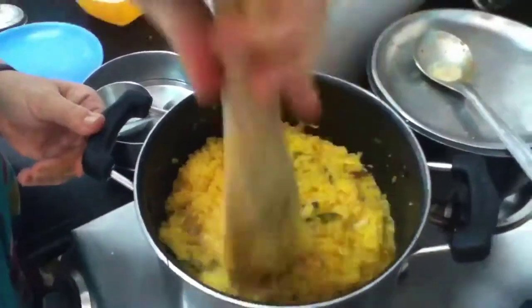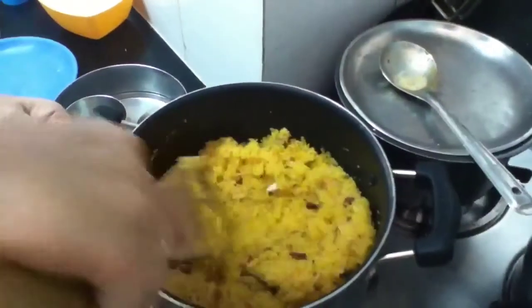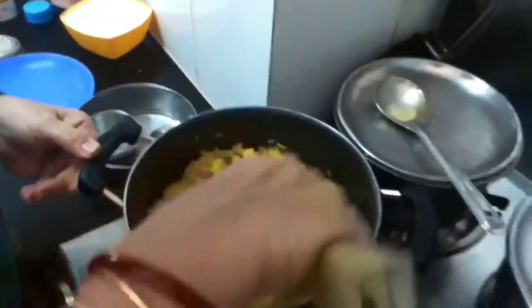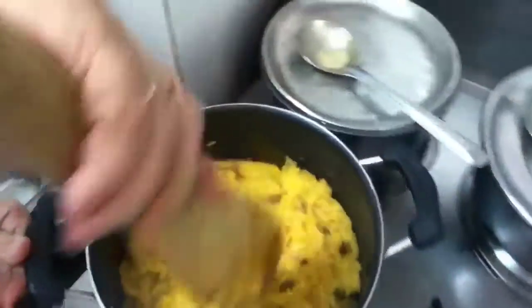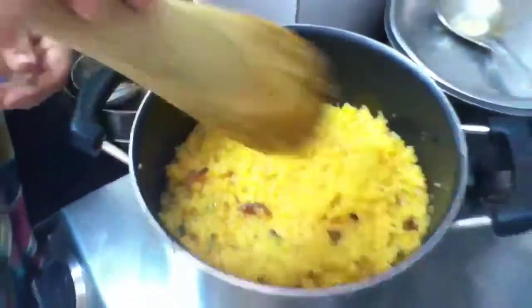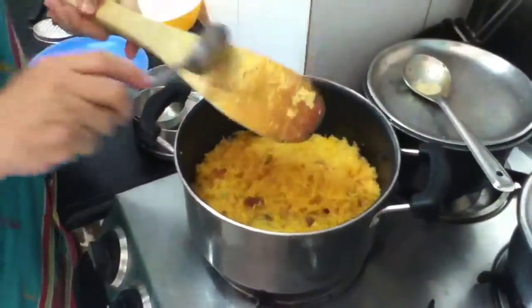Good aroma! Now I just have to let the sugar melt for some time and then it is done. I will keep it on slow simmer fire. You can see it — Keshari Bhat is almost ready now. You have to just keep it for about 5 more minutes till the sugar melts.